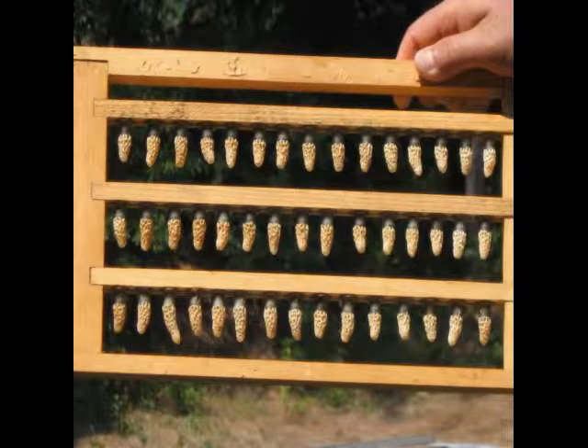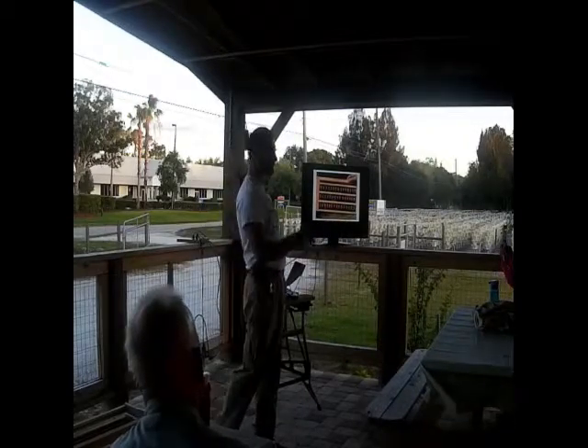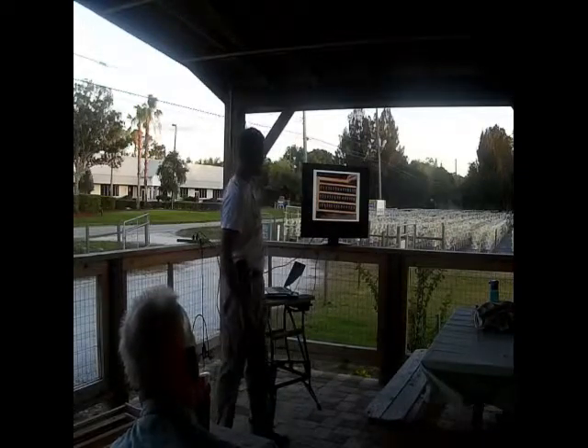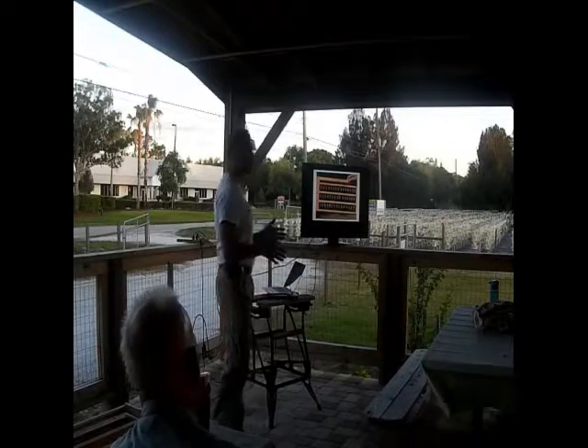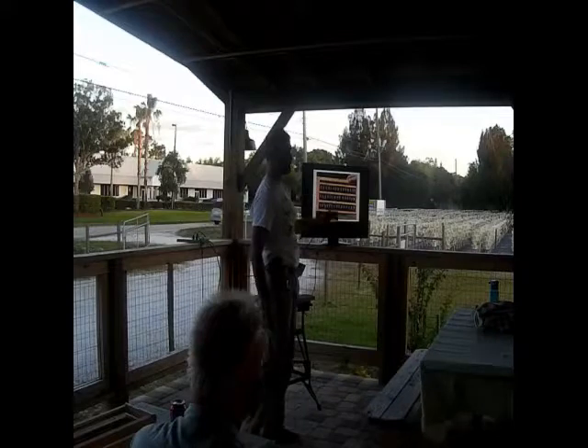These are queen cells made by a commercial queen rearer — 45 queen cells in this frame. We've manipulated the fact that if you take a colony without a queen and give them larvae that are 3.5 to 5 days old — not more than five days and not less than 3.5 — you've got a day-and-a-half window. Put them vertically. If you've got enough bees in the colony and they're queenless, they're going to jump on them and turn them into queens. This is what I hope to happen on Saturday — I'm going to put 15 cups in there and see what they do.